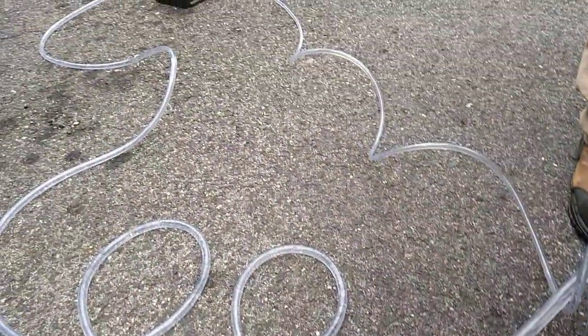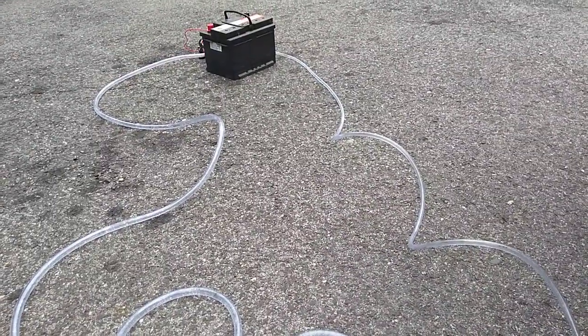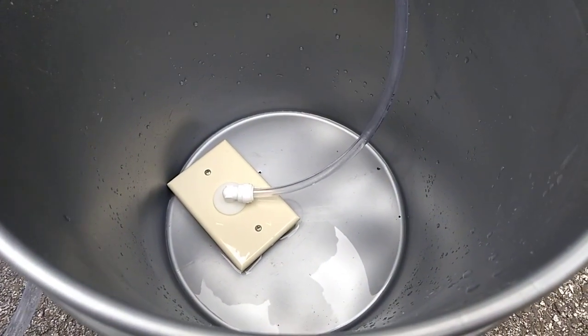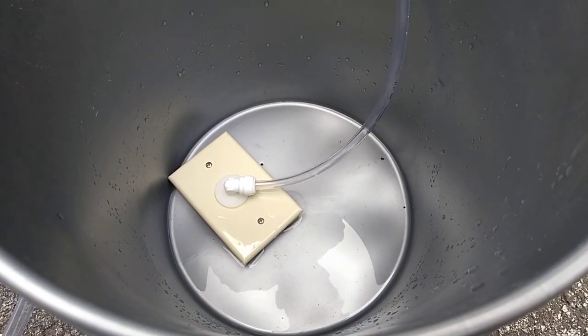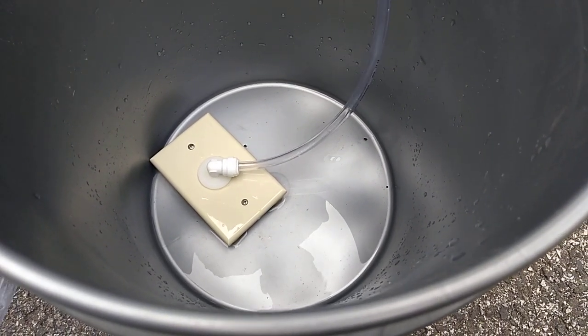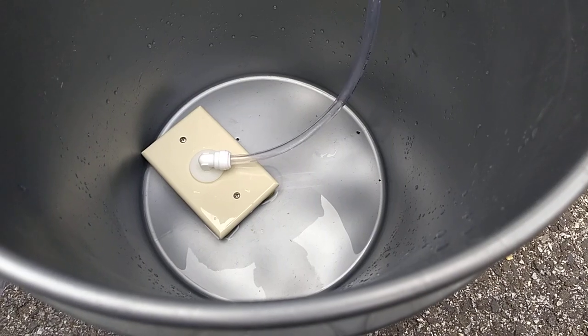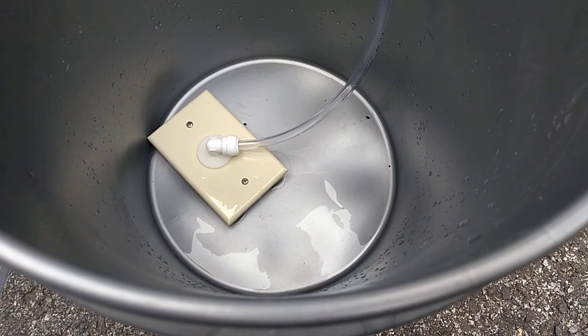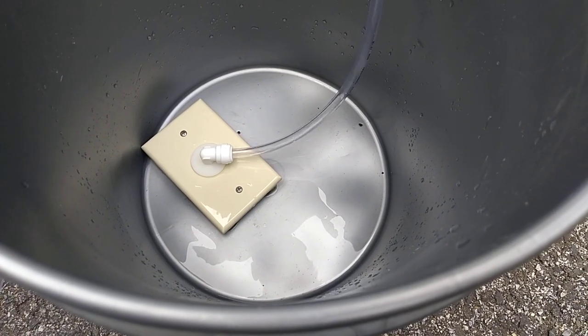The Catalina article actually talks about using a 12-volt digital timer. They ran it for two minutes every 12 hours, so at one gallon a minute you're just sucking out the little remnants that the bilge pump didn't get. You can see it's pretty dry now.